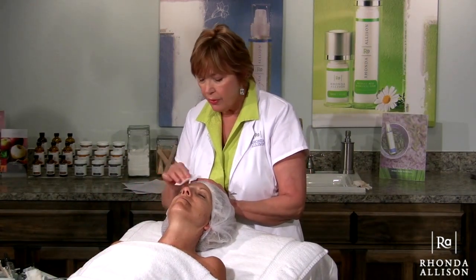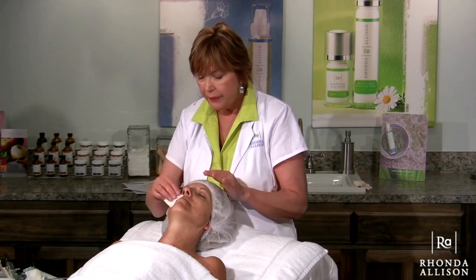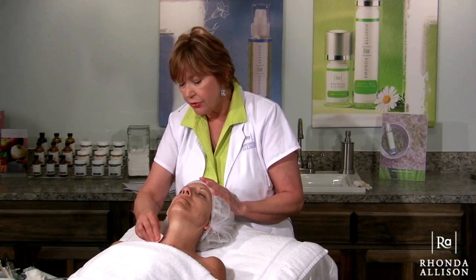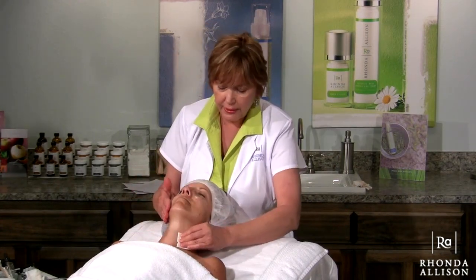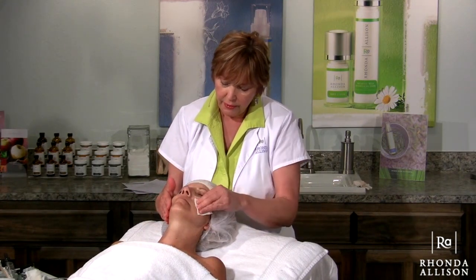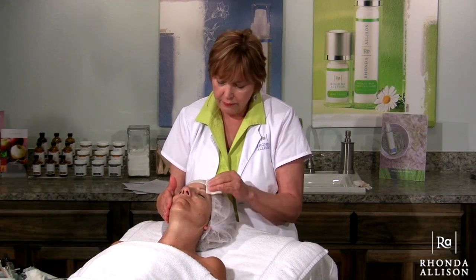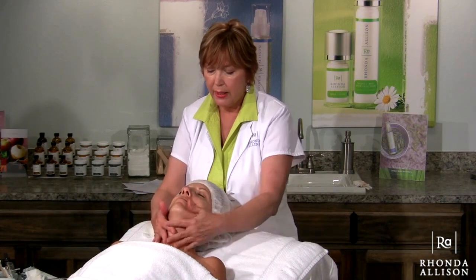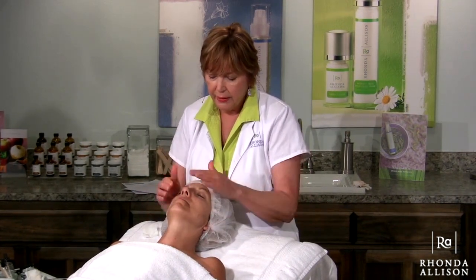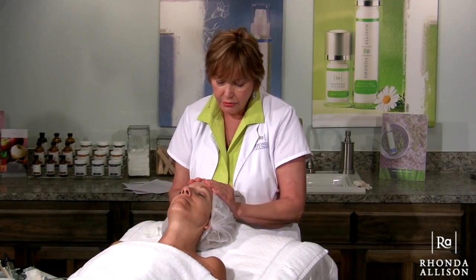I'm using a little two-by-two to blot the skin dry after several rinses, so that when we apply the next step the skin is very, very dry and you will not dilute any of your liquid from your next product. Going back, feeling the skin, making sure all the cleanser is off and the skin is now nice and dry.